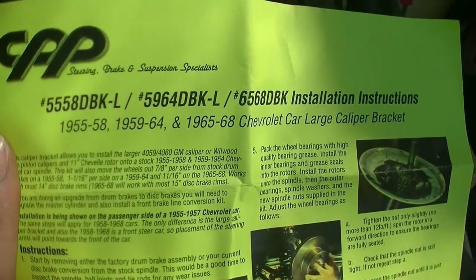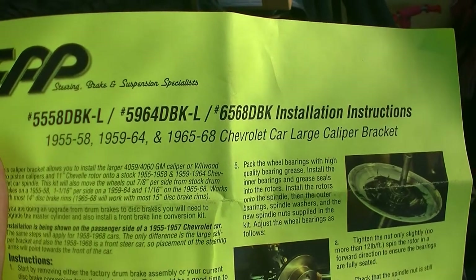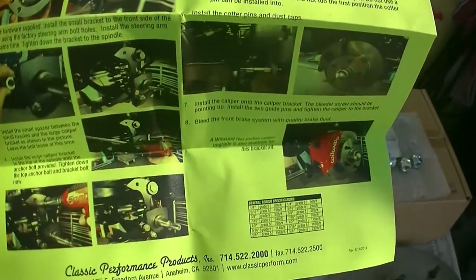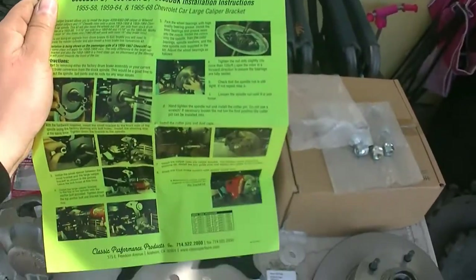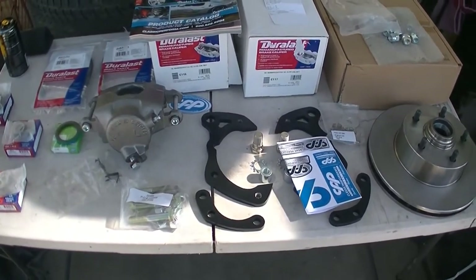It does come with instructions right here. 1955 to 58 Chevrolet car large caliper bracket. Spacers! General torque - and torque specifications too - just on the fourth page. Spacers! I'm going to put you guys on a tripod and start working.